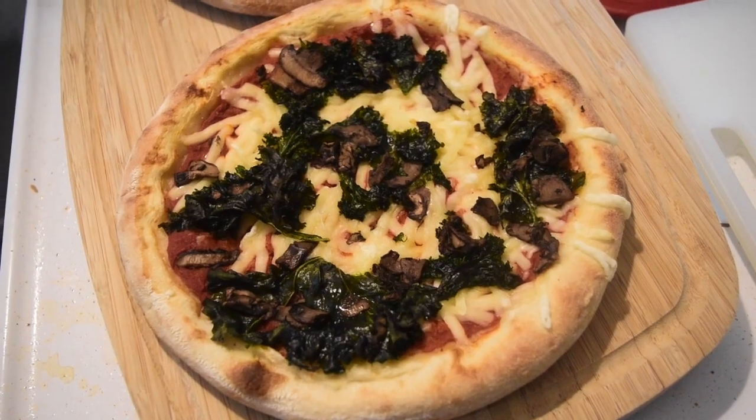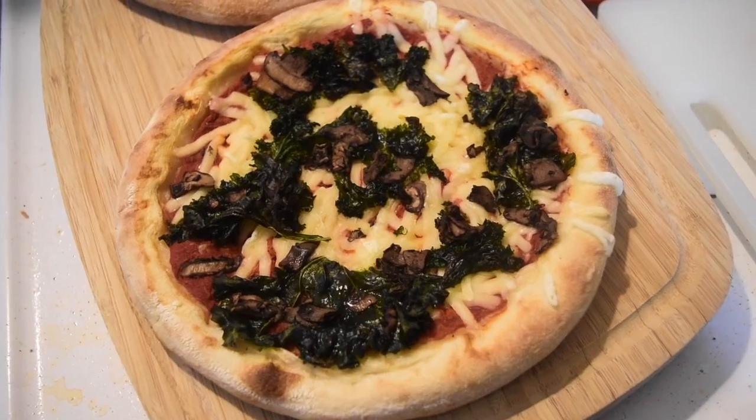Which one do you want to do first? Let's finish with the ones we were excited about. I think the one we're least likely to like is the kale mushroom. For those of you who are new to the channel, we're not big fans of mushrooms — though it is getting better. We are finding ways that we like mushrooms.